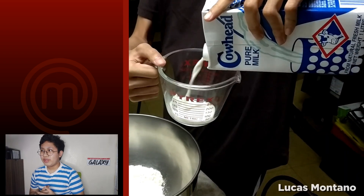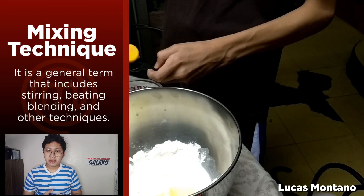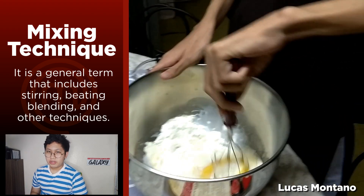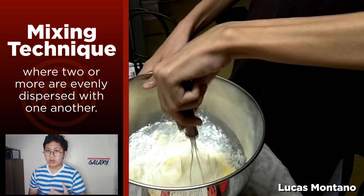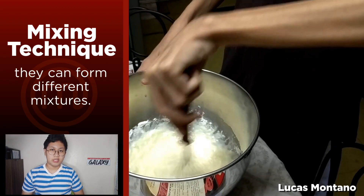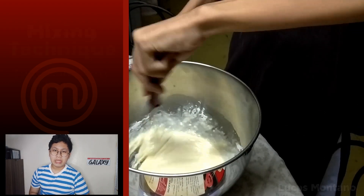Our ninth term is the mixing technique, demonstrated by Lucas. It is a general term that includes stirring, beating, blending, and other techniques. It is the process where two or more ingredients are evenly dispersed with one another. They can form different mixtures as well. Let's get on to the tenth preparation technique.